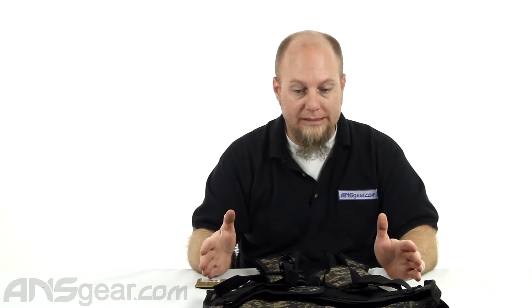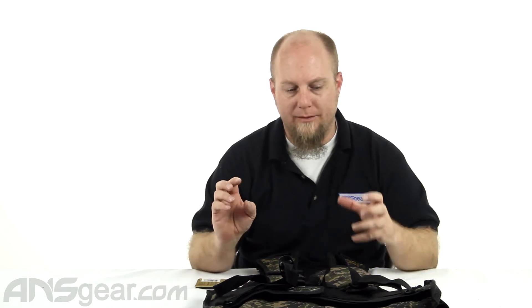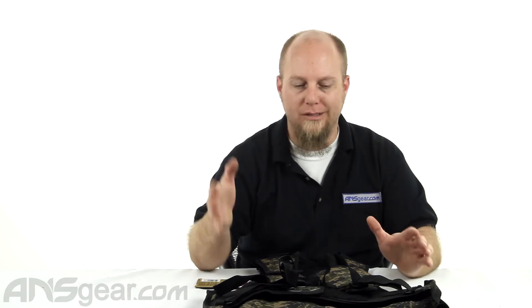This is a one size fits most vest — they don't offer different sizes. So if you have a chance to try one on before buying it, that would probably be a great thing. If you're super small or super big, you might want to think twice about buying a one size fits most vest.